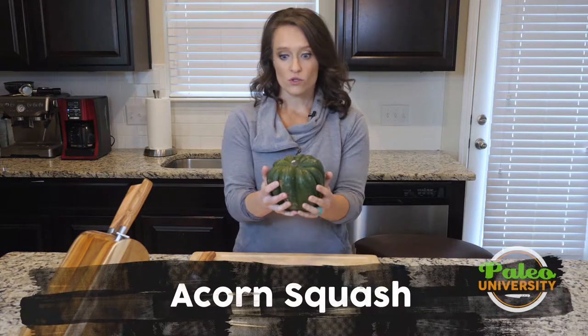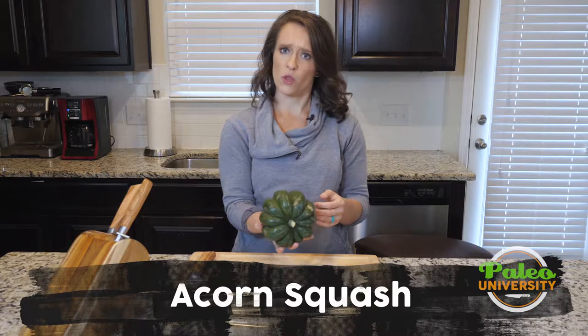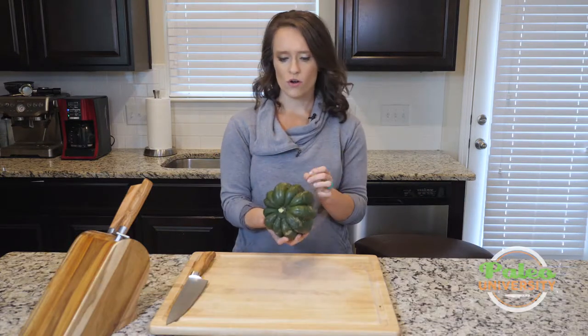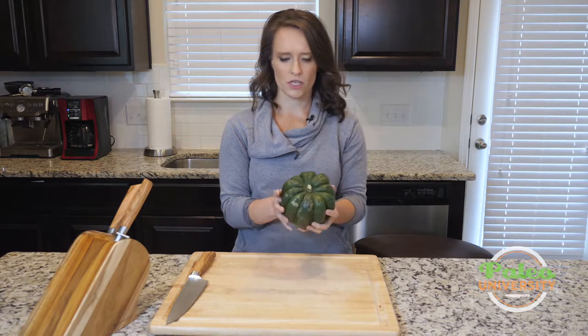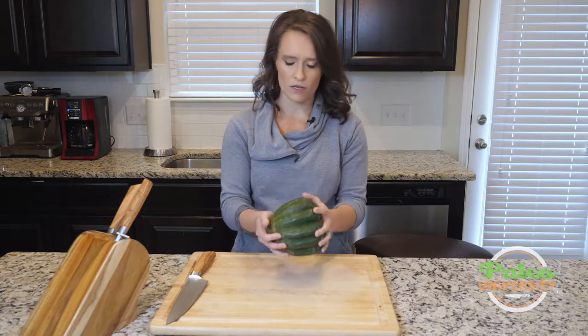Hey y'all, I have an acorn squash here and this is what we're going to be working with. This is one on the larger side. Like with all of these winter squashes as they're called, the biggest issue to get around is the really tough exterior of their skin. That's what allows them to be so durable through the winter, but it's also kind of a pain in the butt.